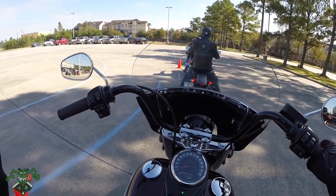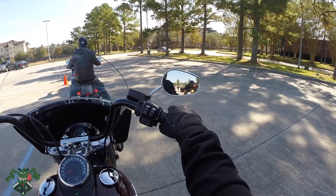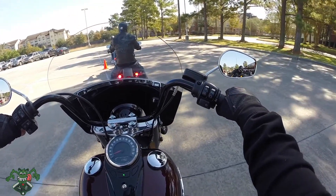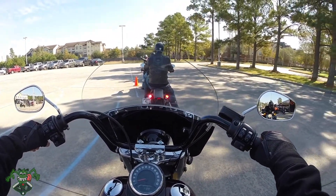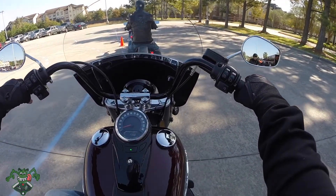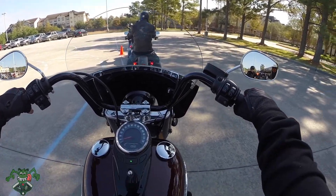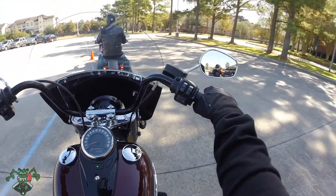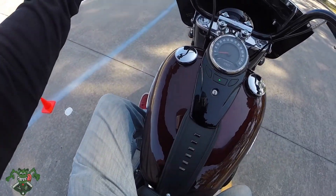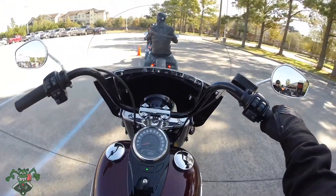V-Beast. Got Ms. V-Beast on the back. No sissy bar on this thing. It's a 2018 Harley-Davidson Softail Heritage. Got the blacked out windshield. Ms. V-Beast is squeezing my man boots. I can't even tell what color this is with my visor — it's the red one.